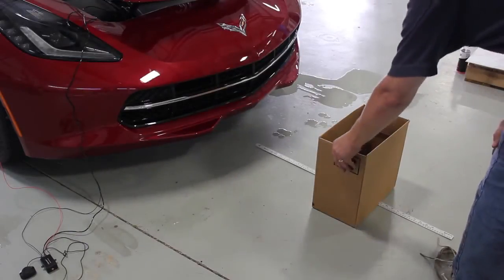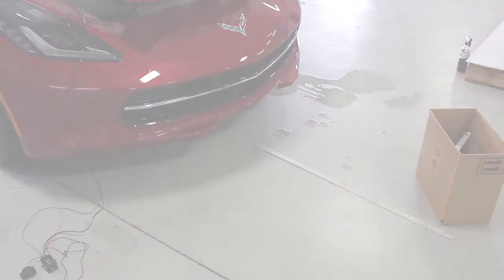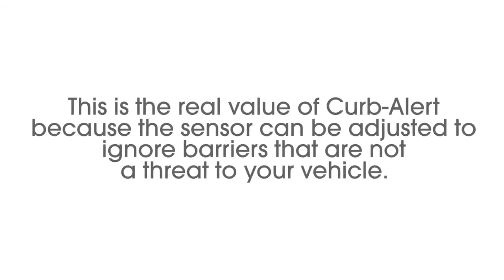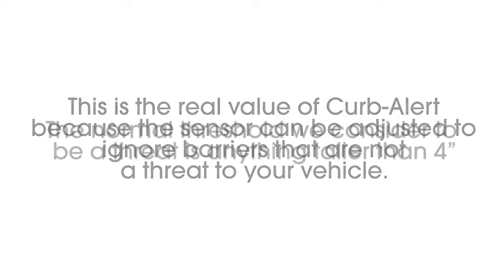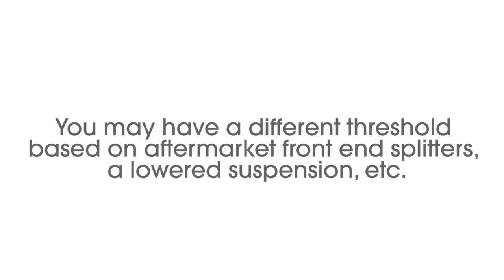After settling on an alert distance, you are now required to set the height alert point. This is the real value of Kerbalert — the sensor can be adjusted to ignore barriers that are not a threat to your vehicle. The normal threshold we consider a threat is anything taller than four inches, though you may have a different threshold based on aftermarket front-end splitters, lowered suspension, and so on.